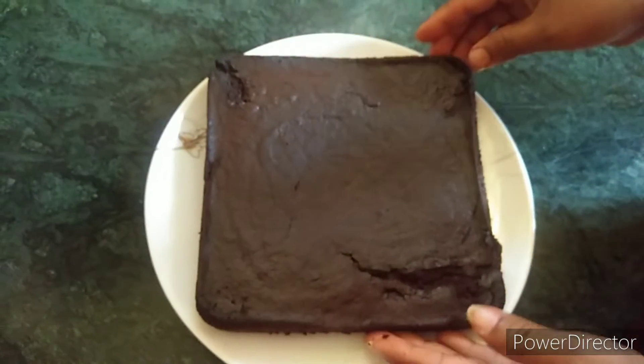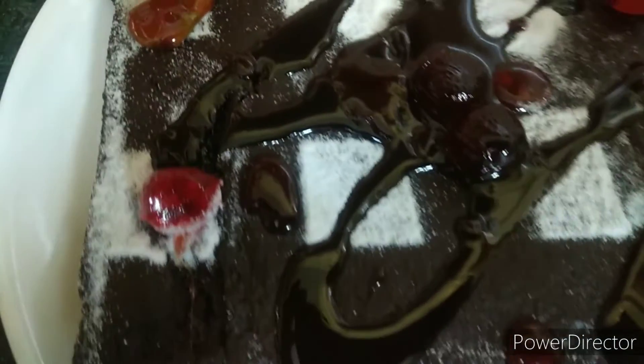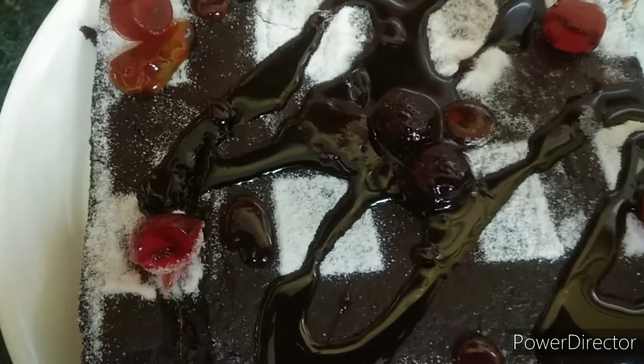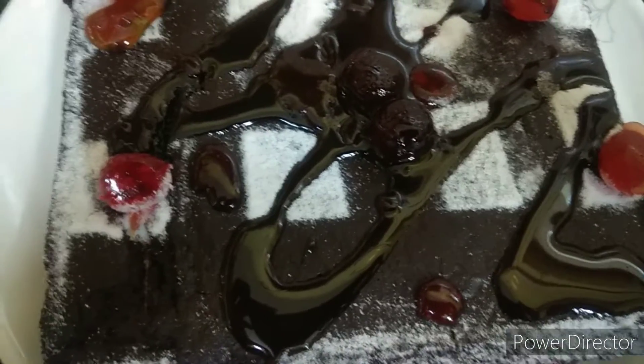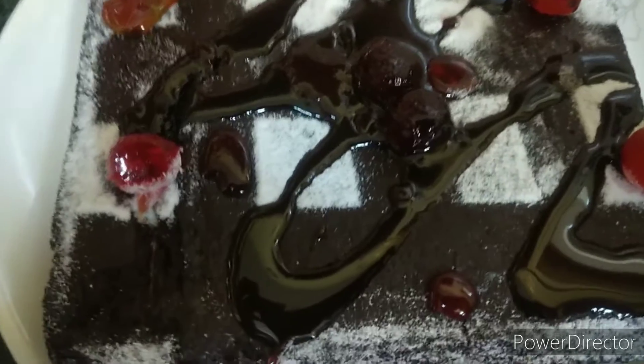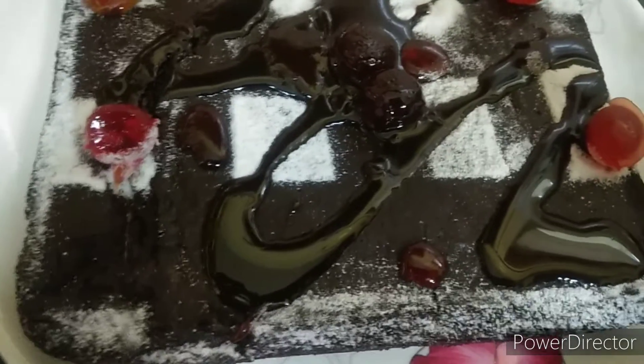I have decorated the cake and it looks super! This cake is very tasty and yummy. You can try it — bye bye!